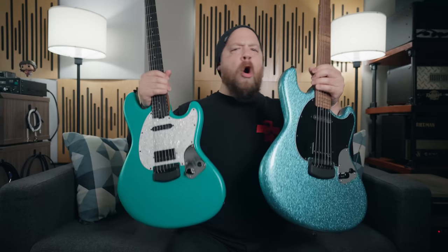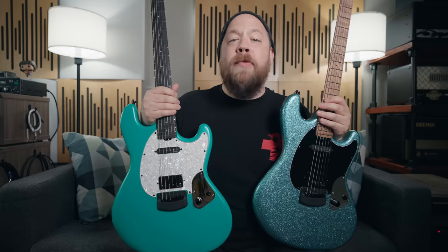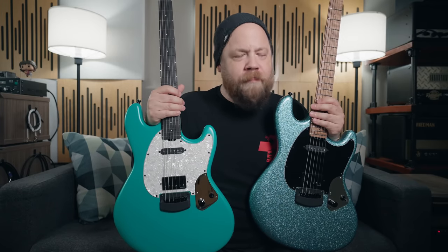I will link down below in the description to check out all of the full info and specs for both of these guitars. And with that, you've been wonderful, I've been Fluff. Thank you so much for watching. I'll see you next time.